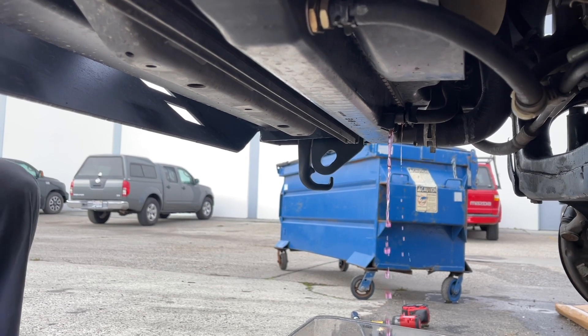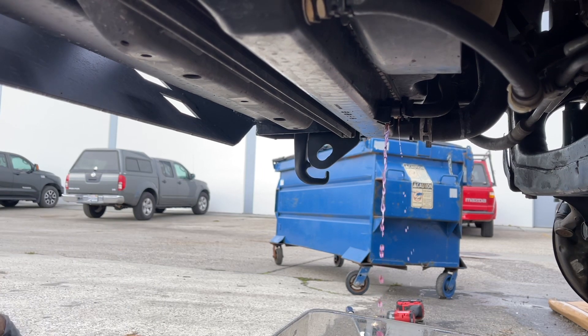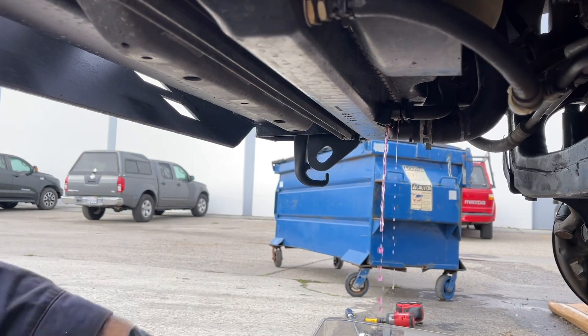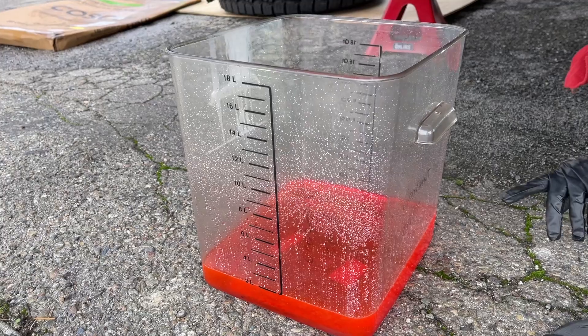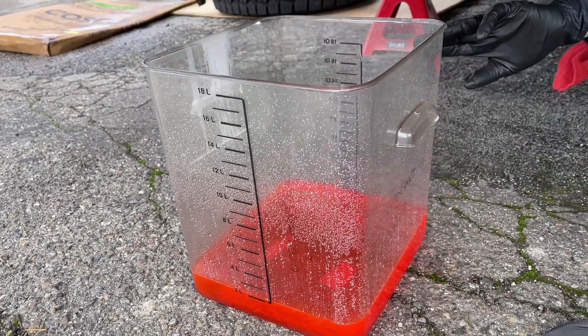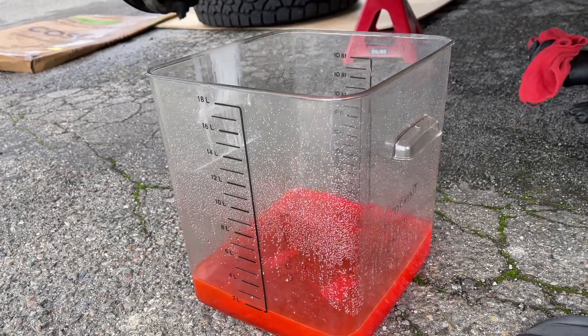You're going to want to let it drain until the radiator is completely empty. You're going to notice that we're only going to drain out about a couple quarts, and that's because we're doing this coolant drain to be able to replace some heater hoses at the back of the engine. So don't let that throw you when you see that we only have a little bit drained out into the 18 quart catch container.